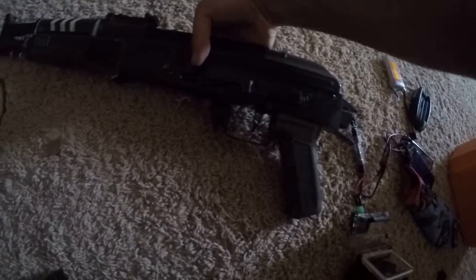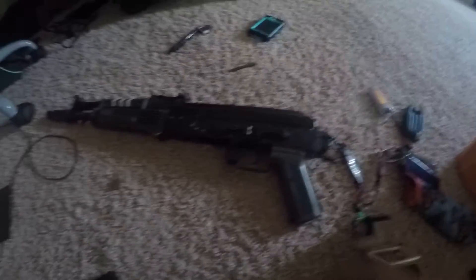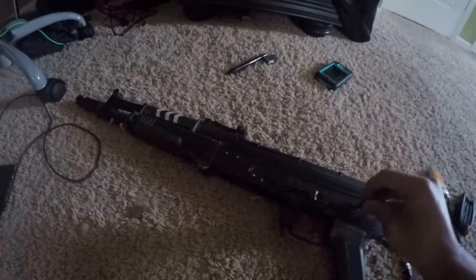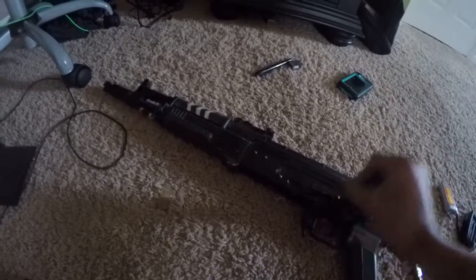I'm running A-B still. I actually put a new SEMA spring in here. Where do you get these? I just got these out of an old AK that I had lying around.